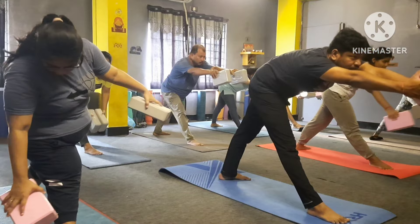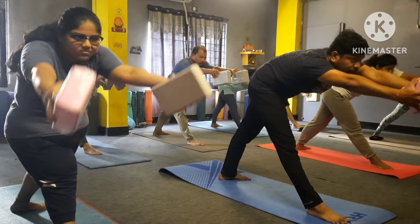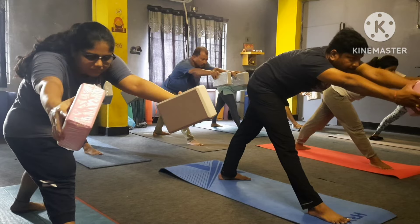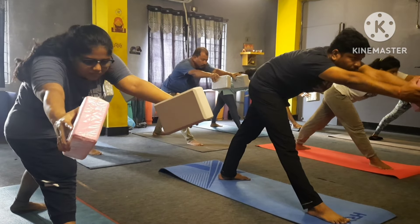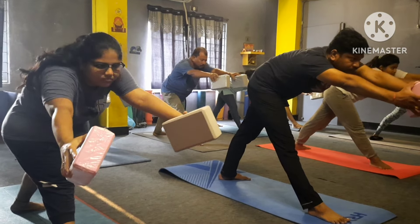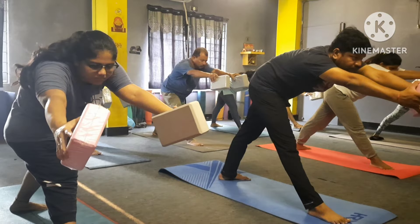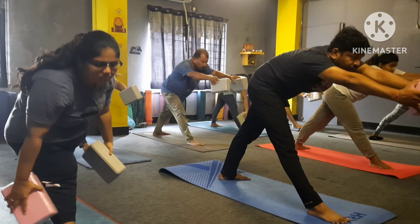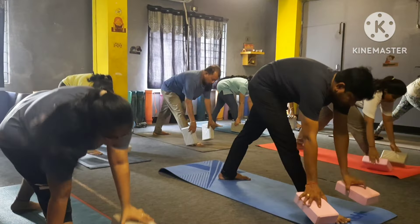Keep your leg straight, stretch your hand forward — one, two, three, four, five, six, seven, eight — drop your hand here please, stretch your leg like that.